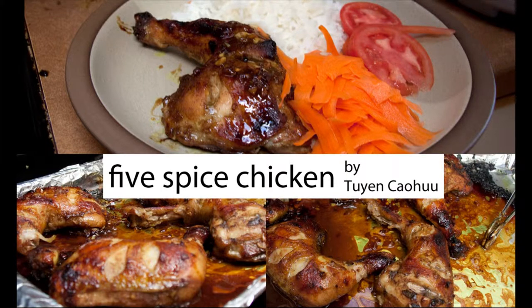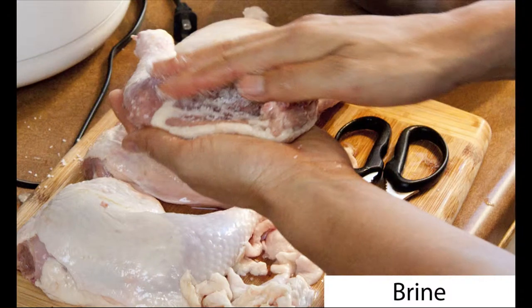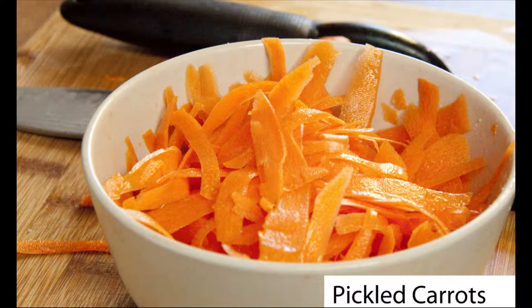Twin Cao Hu will be showing you how he cooks Five Spice Chicken, a moist baked chicken in a Vietnamese marinade. For beginners, he'll show the important steps of cutting fat, brining for moisture, and a quick recipe for pickled vegetables.